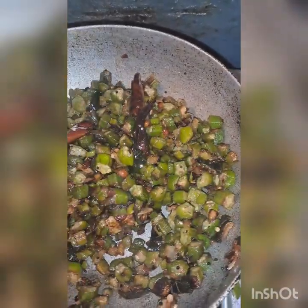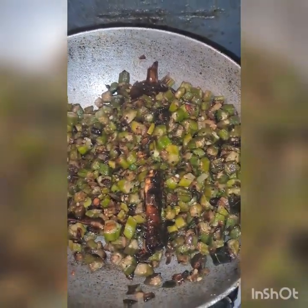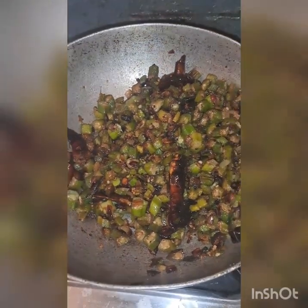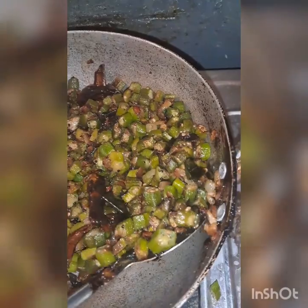We will start to cook for 1-2 minutes. We will make it 2 minutes. Then I will make the sauce and add the sauce. This is an option.